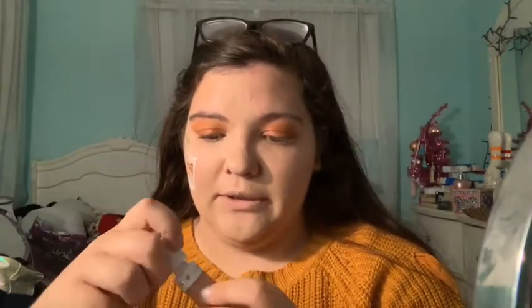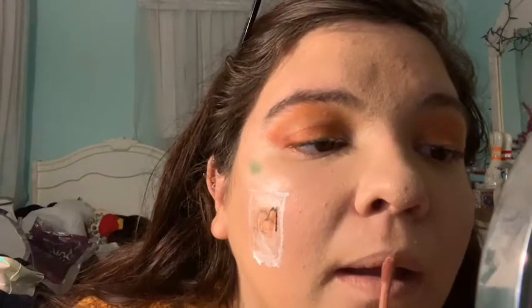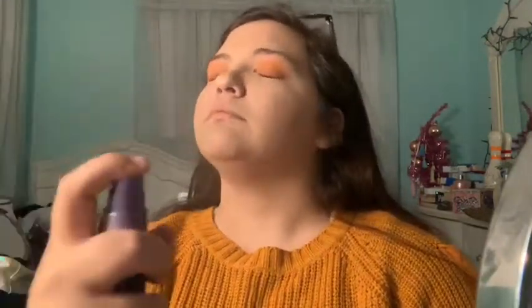I'm going to finish off this look by putting on a liquid lip — this is Jeffree Star's Can't Relate, just a pink nude. Then we are going to finish it off with some Urban Decay setting spray, this is just the All Night setting spray. And that is this pumpkin spice makeup tutorial all complete! I hope you enjoyed this video — make sure to like, comment, and subscribe. Always remember: be a pineapple, stand tall, wear a crown. See you on the inside.